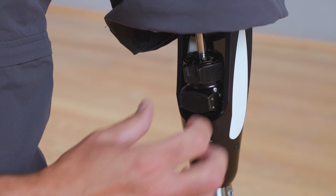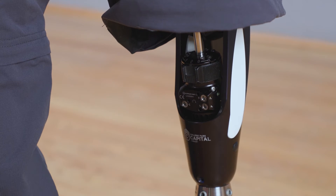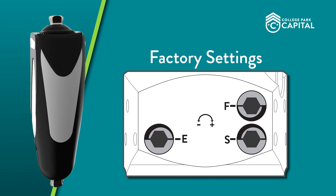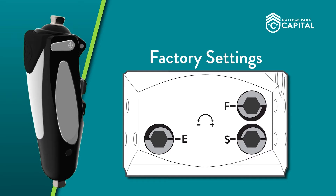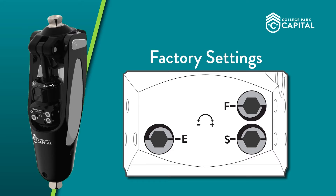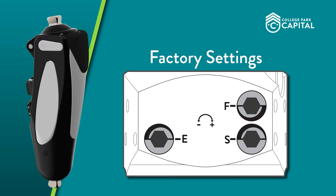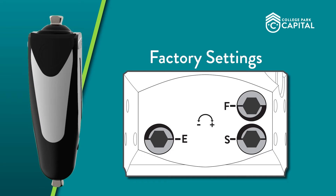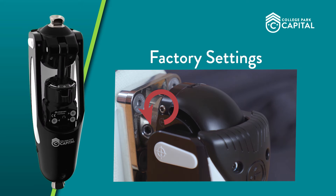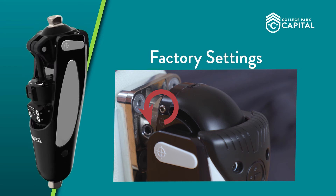Before completing the dynamic alignment of the Capital, restore all adjustments to the factory settings, as this will be the best starting point for dynamic fitting. F should be at minimum setting, turned all the way counterclockwise. S should be at maximum resistance, turned fully clockwise. The factory setting for extension resistance E is minimum, or fully counterclockwise. Lastly, the stance trigger resistance T should be at its most sensitive, turned fully counterclockwise.